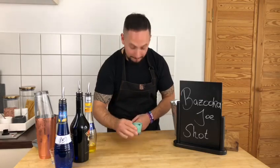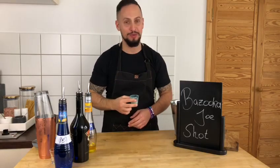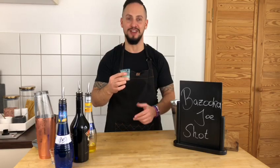Now it's tasting time, let's do this. I really like it — smooth. You could probably drink like 10 of these and not feel it.